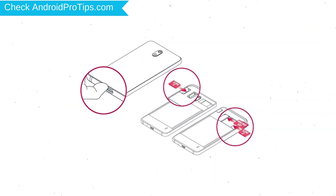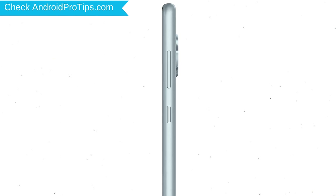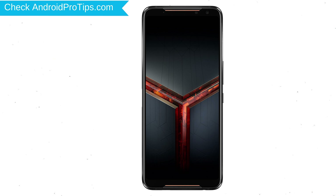Reset deletes all your mobile data, so you should back up all important data and remove your SIM and SD card. Power off your mobile by holding the power button. Next, hold down the volume down and power button.